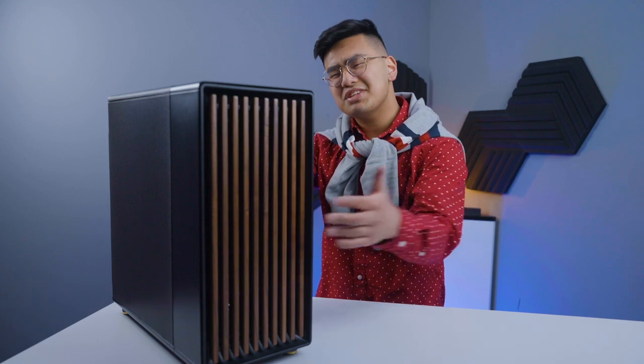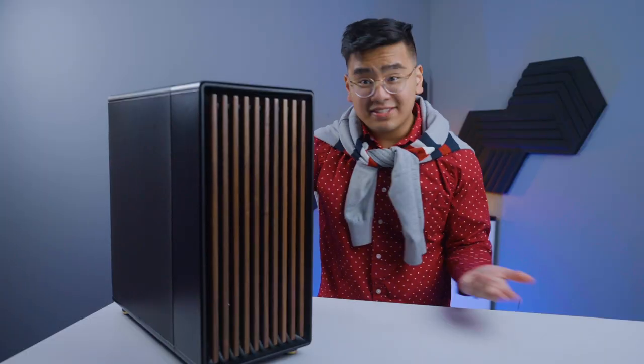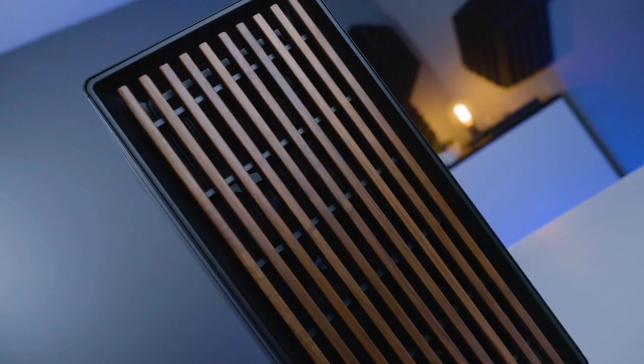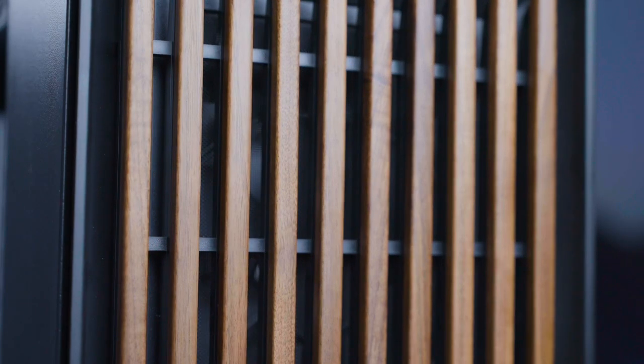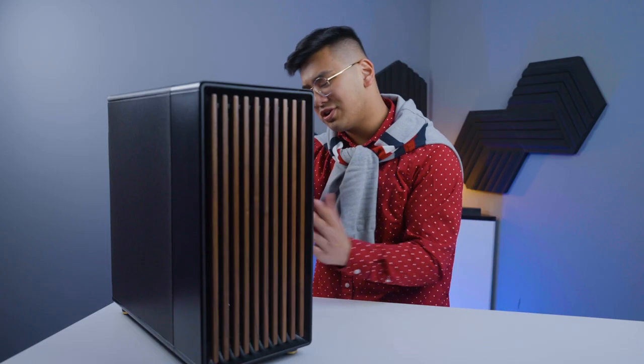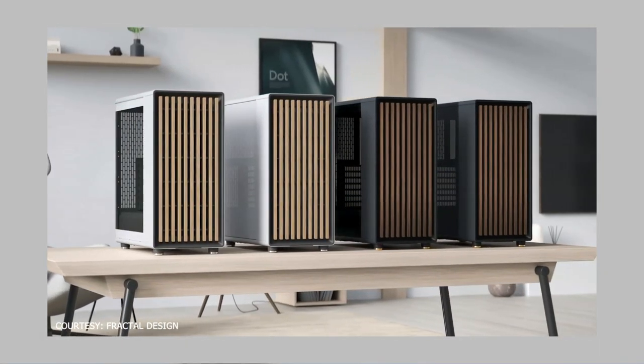You can tell that Fractal Design has taken a more natural approach to the design. You can see the wooden pattern at the front — it's unique because it's made out of real wood. It's sturdy, and with the charcoal black case you get walnut wood, and with the white case you get oak wood.